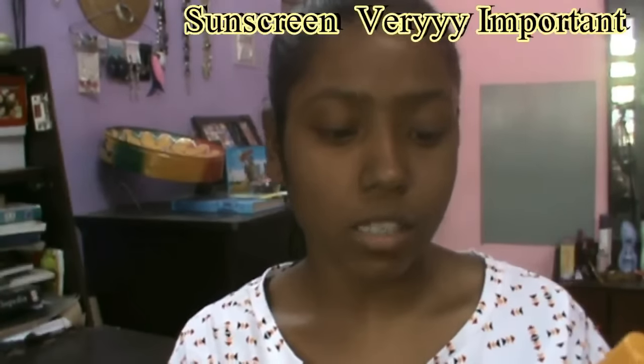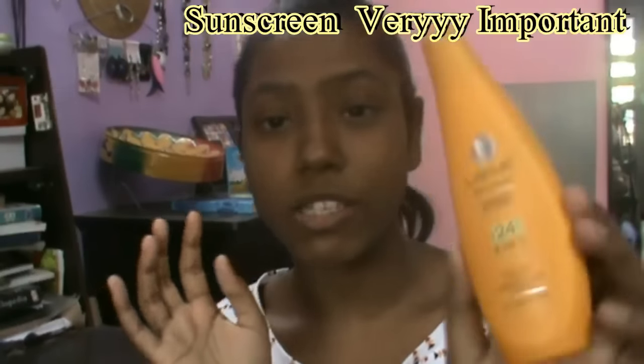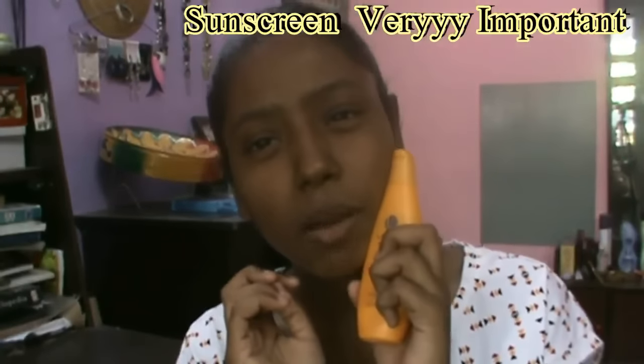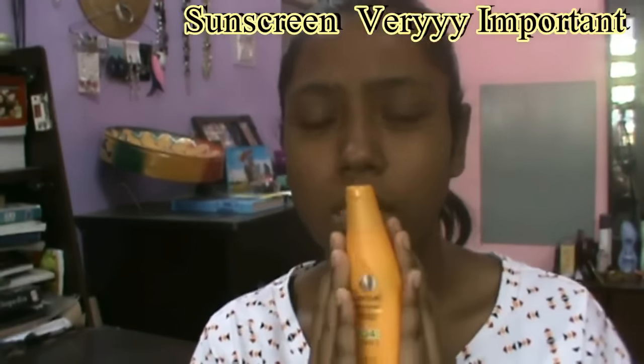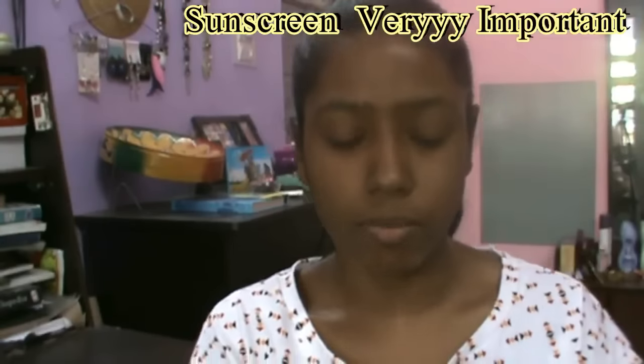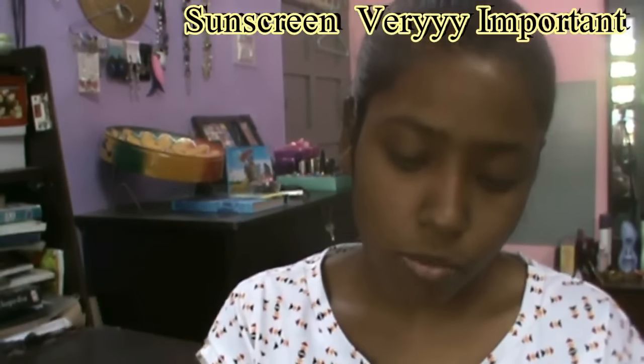So let's get started. The first thing I'm going to apply — I've washed my face so I'm fresh and clean — is my Sun Spirit Fairness Plus UV Lotion, which has SPF 24 in it. It's one of my favorites; I've used it in my summer lazy morning routine video. I'm just going to apply this onto my skin.